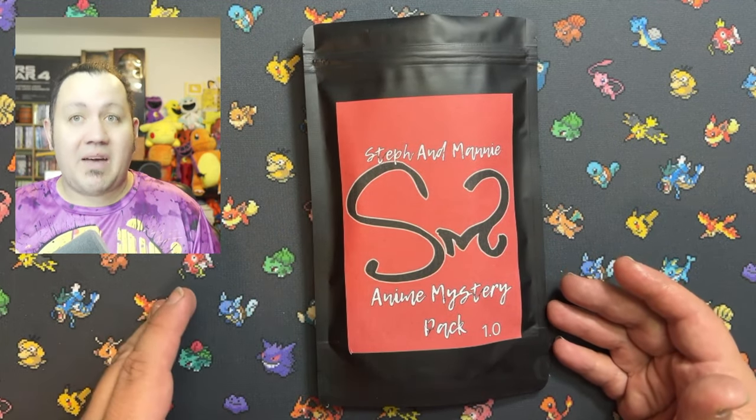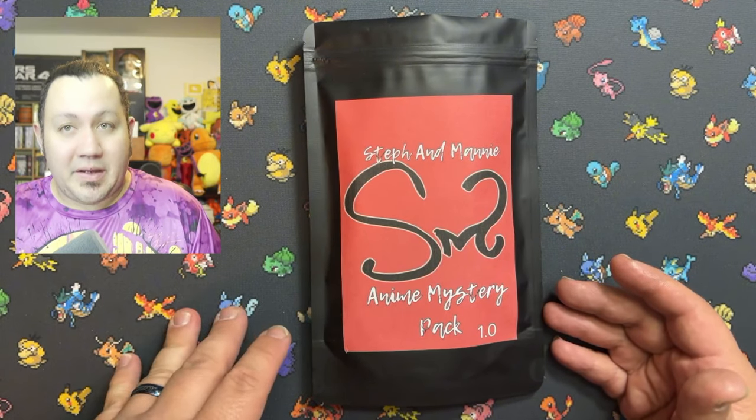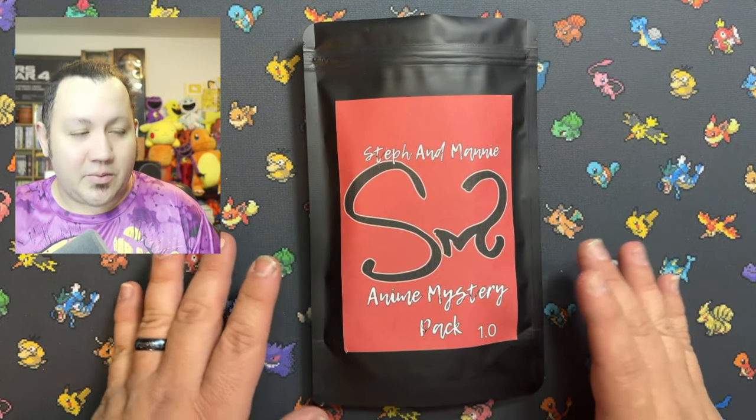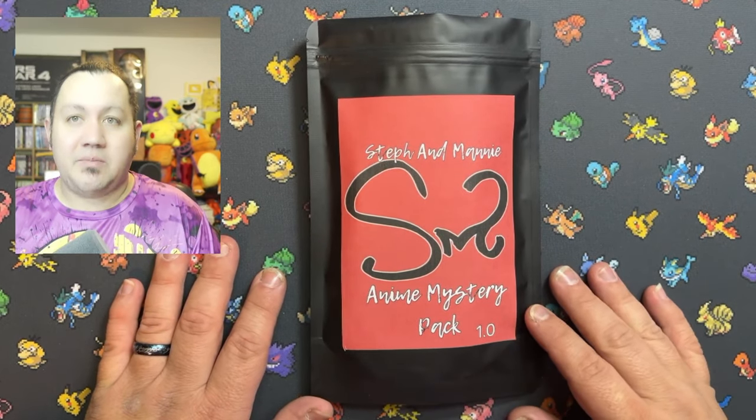If you guys want to see what we have in that one — and I can tell you that one will be a little bit better, but not to say this one ain't good — definitely subscribe and hit that notification bell.